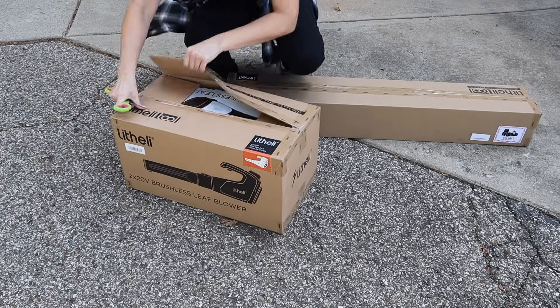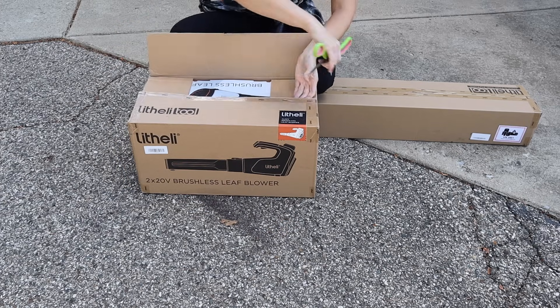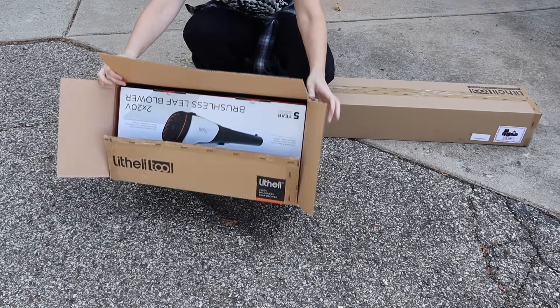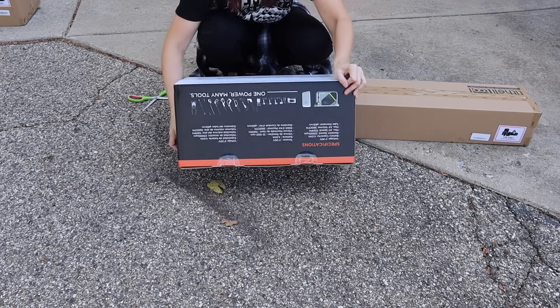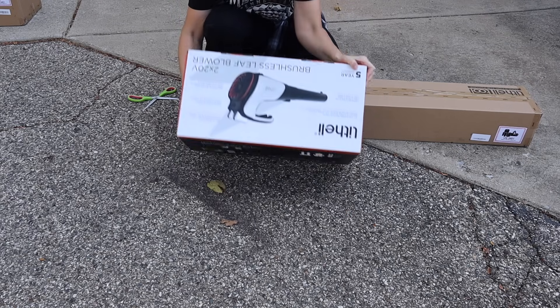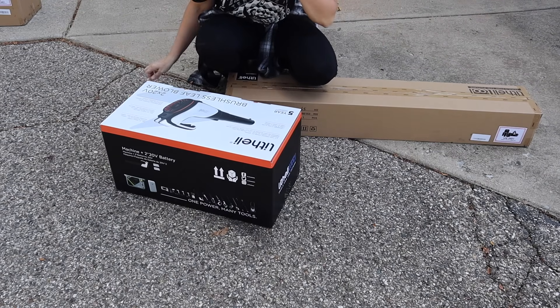This video is sponsored by Lightly — they were kind enough to send me two of their items. I am over the top excited for these; I love anything battery operated. The first item they sent me is the U20 cordless brushless leaf blower, which was in a box in a box, so I'm just unboxing these two items for you. They also sent me their U20 cordless pole saw.